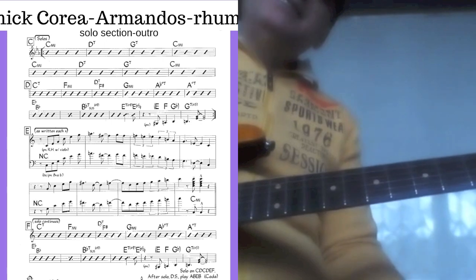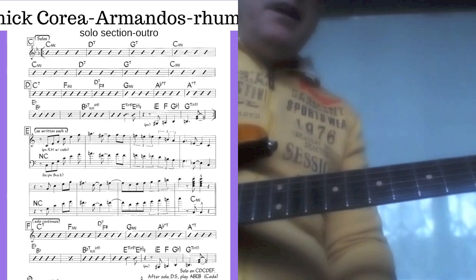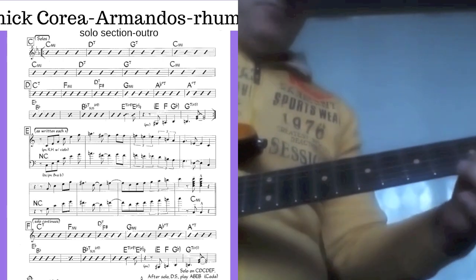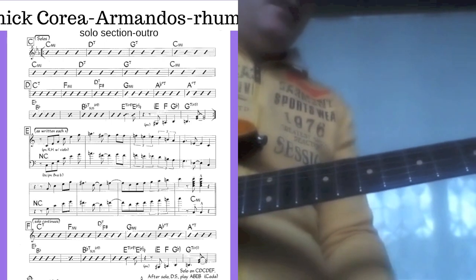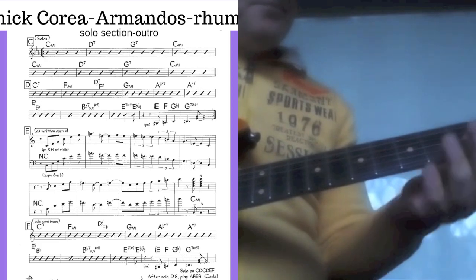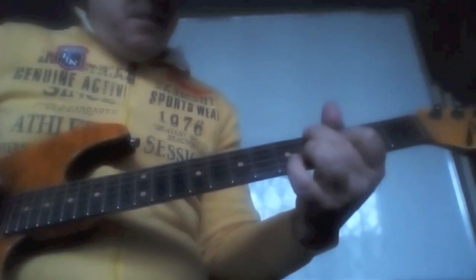This is pretty much the whole form of the solo section — these 16 bars repeated. Usually players on cue take the outro, which is the first 8 bars with this melody, and they improvise the second 8 bars from the 16. Then the next player takes the solo.